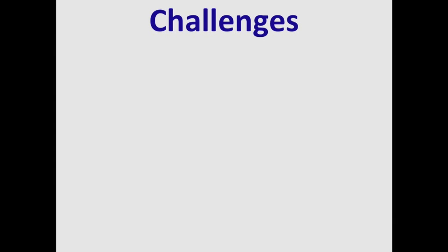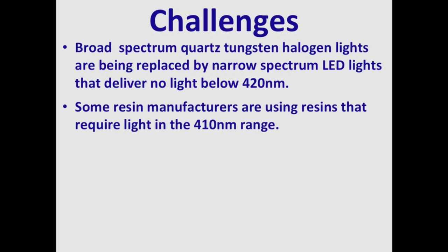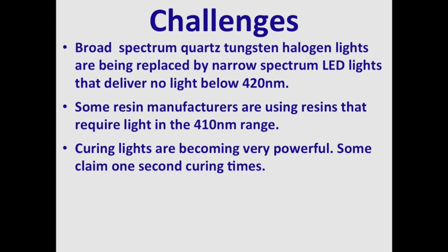Today dentists face many challenges. Broad-spectrum quartz-tungsten halogen curing lights are being replaced by narrow-spectrum LED curing lights that, for the most part, deliver no light below 420 nm. The trouble is some resin manufacturers are now using resins that require light in the 410 nm range. In addition, dental curing lights are becoming very powerful, and some of them claim one-second curing times.